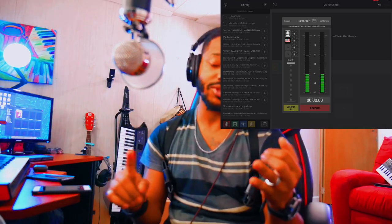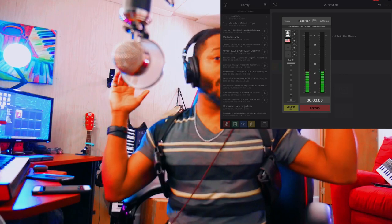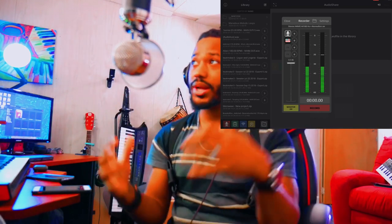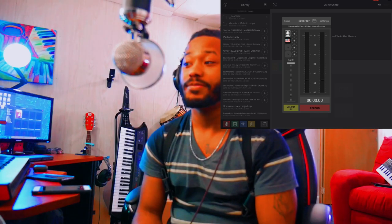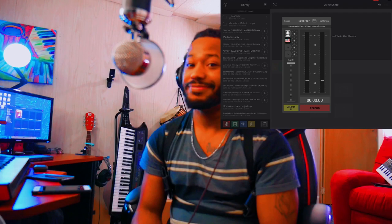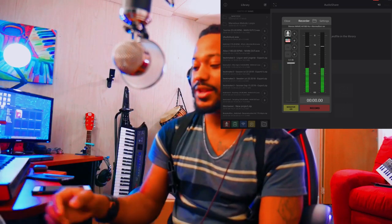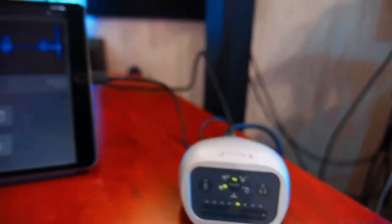This is a professional studio cardioid condenser microphone made for podcasters, streamers, gamers, singers and songwriters. I'm in a pretty quiet room right now, so I'll be quiet so we can listen to the ambient sound. It doesn't sound like too much is going on in the background, so I'm happy with that. I have the microphone set to about halfway on the interface.